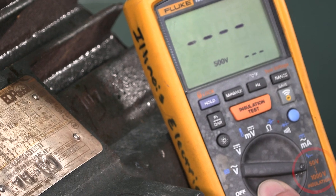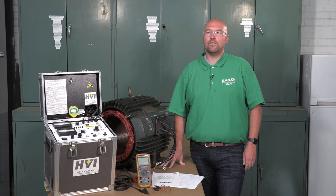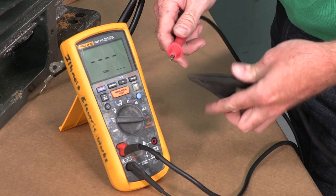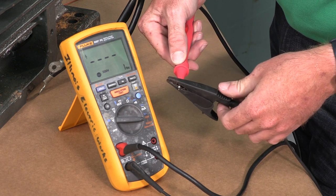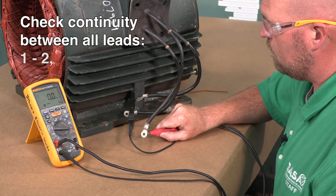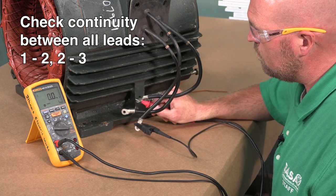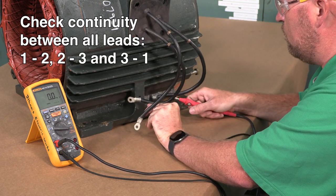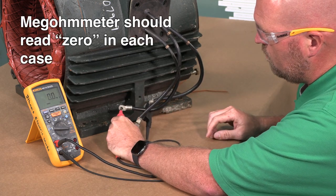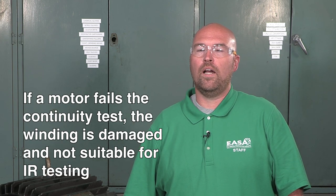Next, we'll use the megaohm meter's 500-volt setting to check for continuity between all the motor leads. In this case, we have three leads. The megaohm meter is working properly if it reads zero megaohms when you touch its leads together. Now check for continuity between all three motor leads: 1 to 2, 2 to 3, and 3 to 1. The megaohm meter should read zero in each case. This motor passes the continuity test so we can proceed with the IR test. If a motor fails the continuity test, the winding is damaged and not suitable for IR testing.